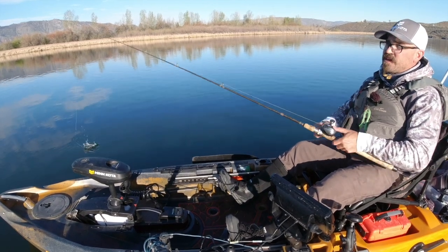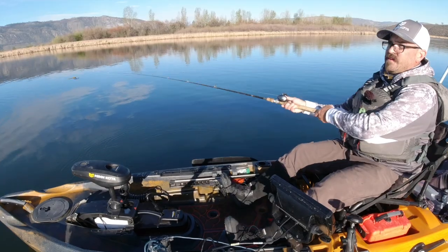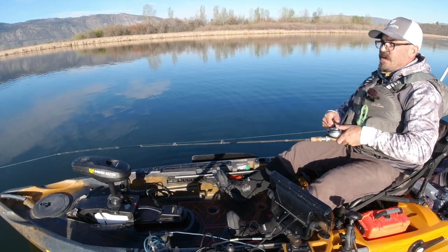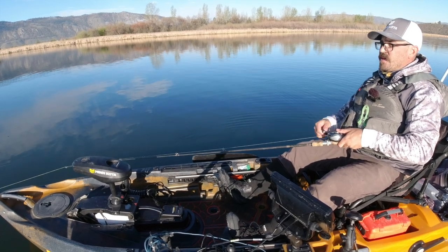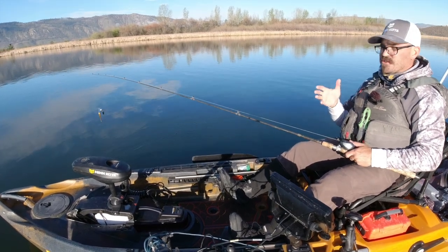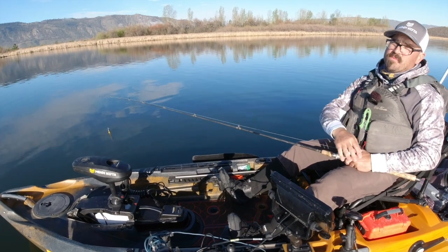There's one way that you can step up your game on your spot lock, and that is by adding a Minn Kota heading sensor. This heading sensor is essentially a Bluetooth-capable compass that communicates with your motor, and what it does is it lets your motor know your orientation and heading. By adding this heading sensor onto your Autopilot kayak it will enable a feature called spot lock jog. Spot lock jog allows you to essentially move in five-foot increments in any direction with the push of a button.